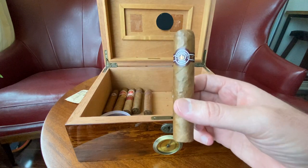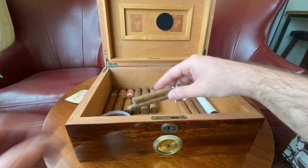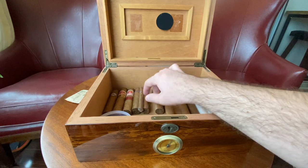I've got four of these Montecristos left — very nice cigars. Unfortunately I'm down to my last four. I got two more of these cigarillos as well — everything seems to be unraveling in here.